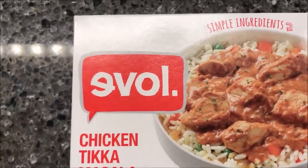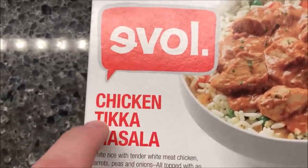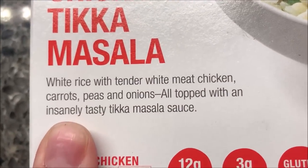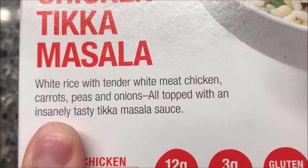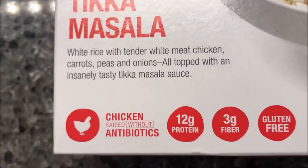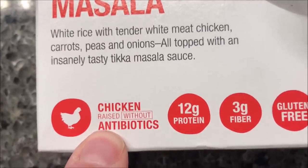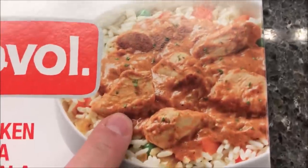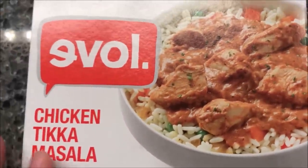Hey guys, welcome to another lunchroom review. Today I'm going to try one of these Evolved meals — it is the chicken tikka masala. It's white rice with tender white meat chicken, carrots, peas, and onions, all topped with a tikka masala sauce. The chicken is without antibiotics, 12 grams of protein, 3 grams of fiber, gluten-free, simple ingredients. We bought these at Meijer and they were $3.89, which isn't too awfully bad.